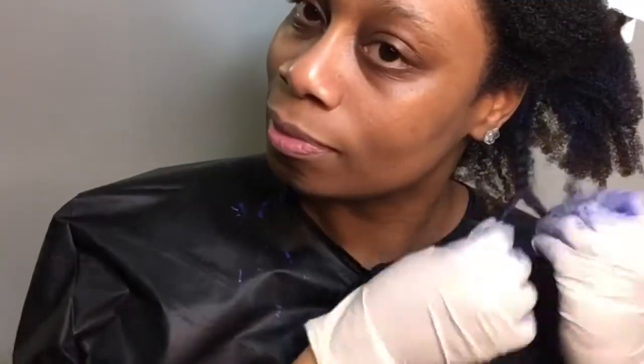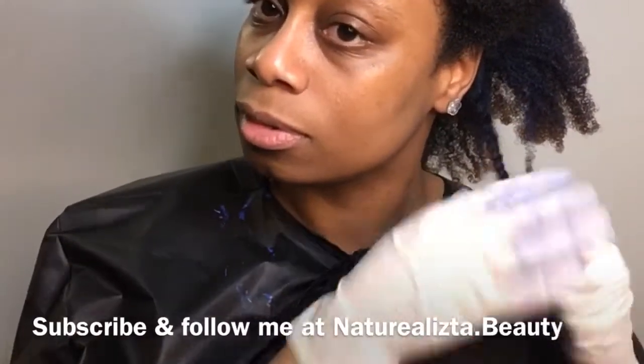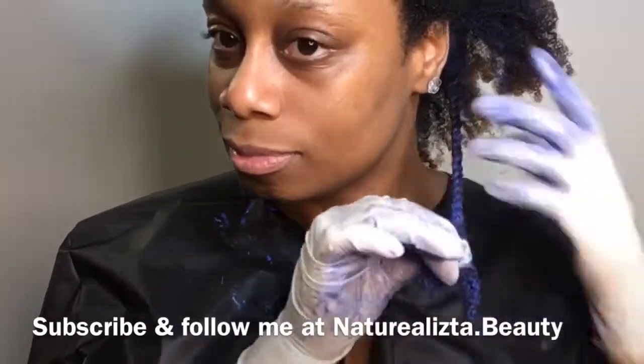If you aren't following me on all my social media platforms, you can type in naturalista.beauty — the same name as my YouTube channel. Don't hesitate to subscribe and follow me on Instagram and Facebook.